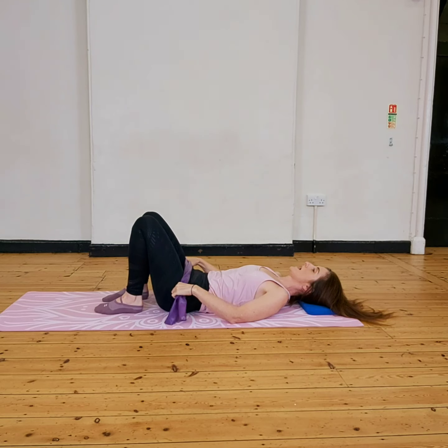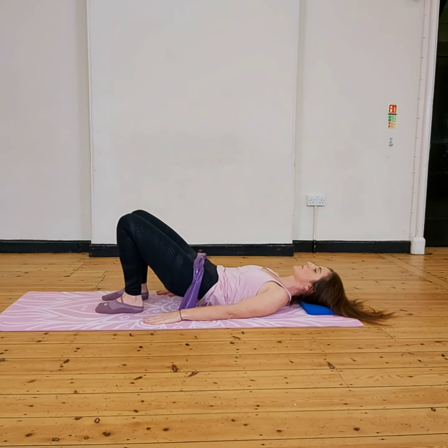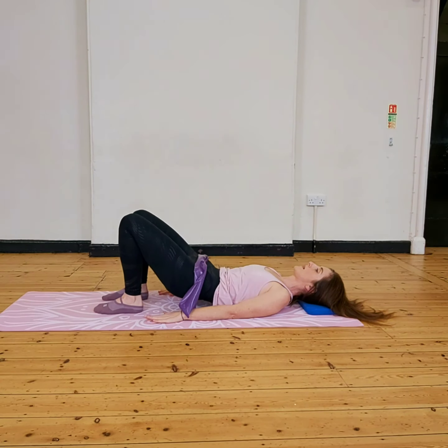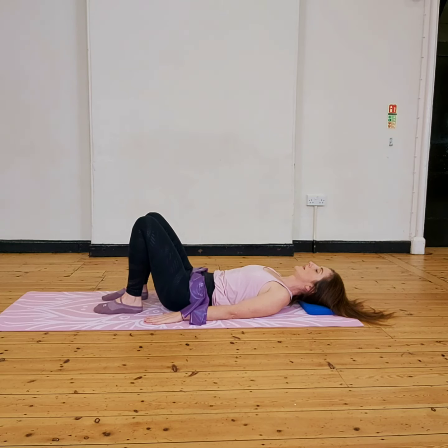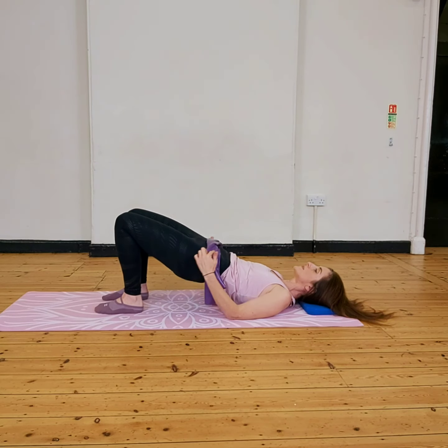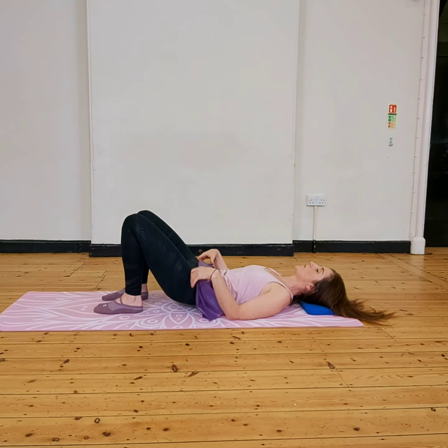Coming down, hands down, arms down into your bridge. Curl your spine away from the floor, one vertebra at a time, raising up and lowering back down. Breathing in to prepare, breathing out as you travel up. Glutes switched on, hips level. Breathe in at the top, breathing out all the way down.